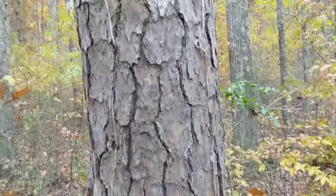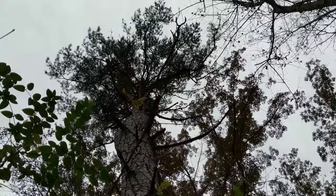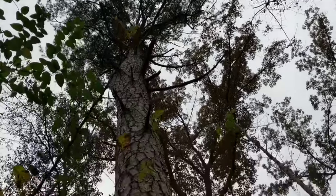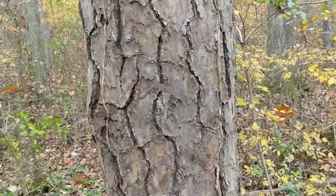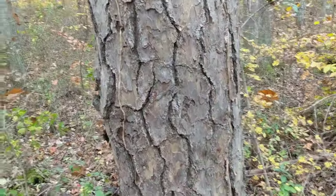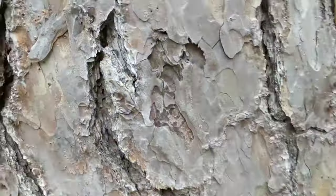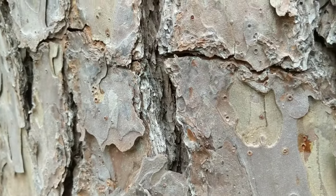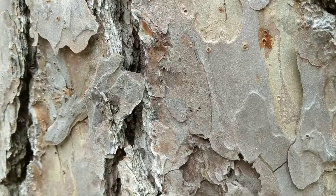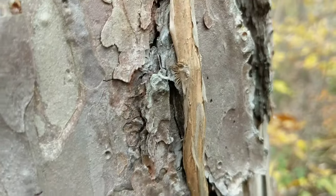I just ran into this shortleaf pine here. This is a fairly rare tree nowadays because it needs fire in order to reproduce. You don't see it as much as you used to because there's so much fire suppression going on nowadays — they don't typically let forest fires run.